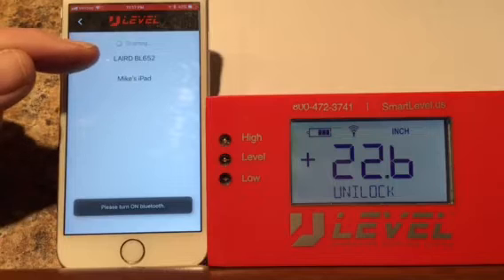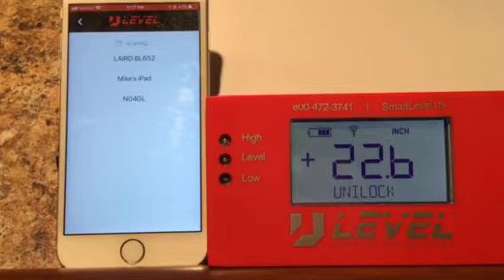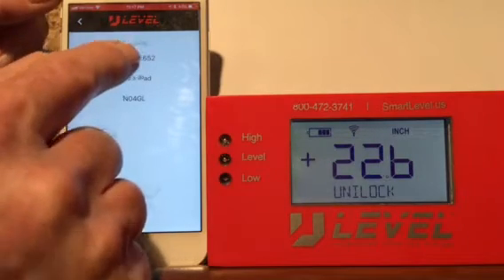Right now we're showing the generic layered BL652. By the time you get this, this weekend, this will be showing U-Level. So you'll simply tap on that to get it started.